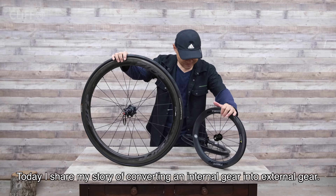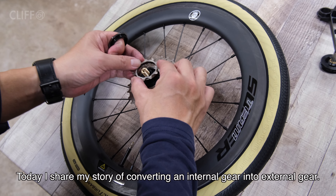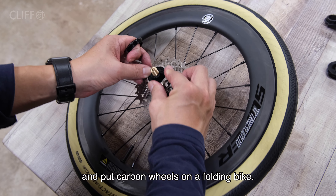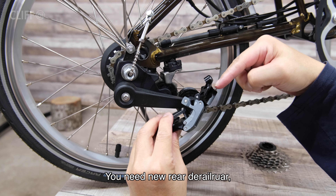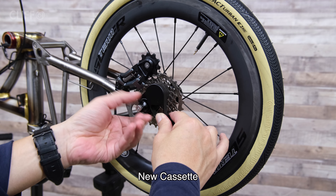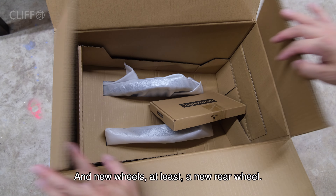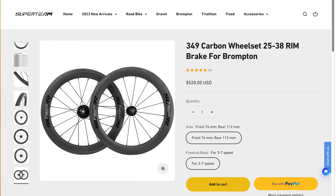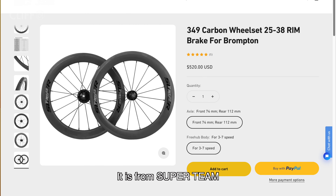Hello internet, today I share my story of converting an internal gear into an external gear and putting a carbon wheel on a folding bike. To do this you need a new rear derailleur, new cassette, new shifter, and at least a new rear wheel. This is the new wheel I use for this experiment.